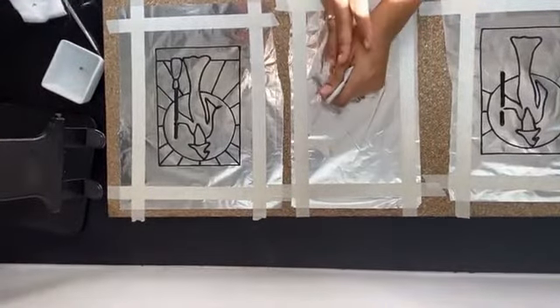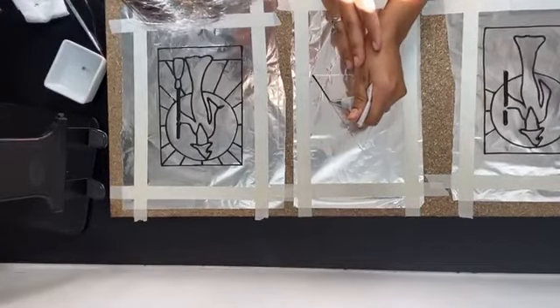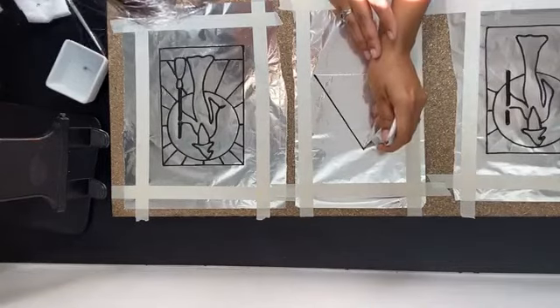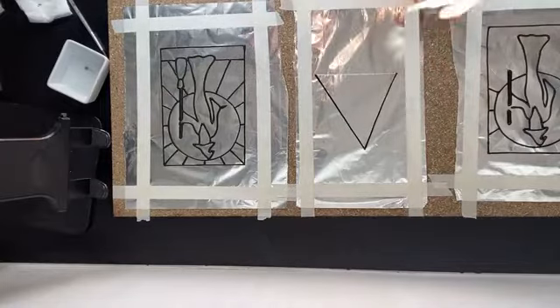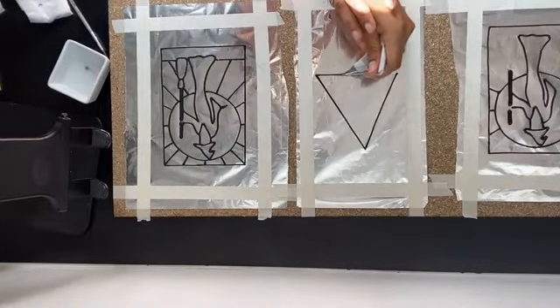I just want to do this little one quickly because I want to show you — that's just a triangle shape, a random one. I've made a triangle for the base of my lantern, and I want to show you a cool technique to do a spider web.